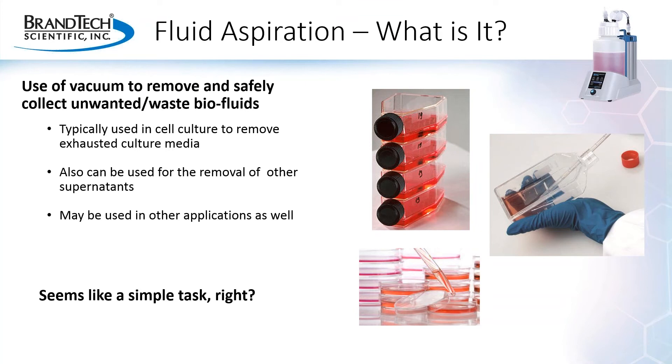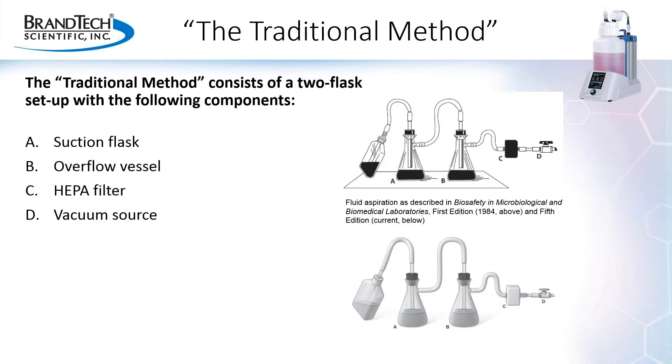This seems like a really simple task, right? So what is required to perform fluid aspiration in the lab? The traditional method, as first described in biosafety and microbiological and biomedical laboratories back in 1984, is what is commonly referred to as the two-flask setup, and is considered the standard for fluid aspiration in the lab. This setup consists of four basic components: one, a suction flask, labeled A; two, an overflow flask, labeled B; three, a HEPA filter, labeled C; and four, a vacuum source, labeled D.